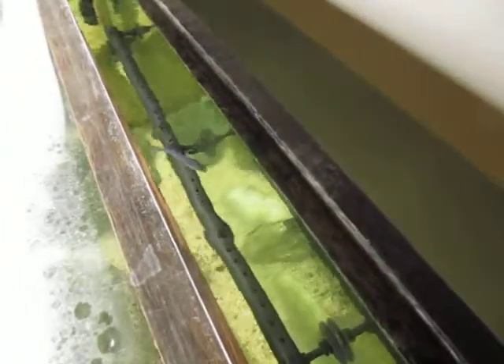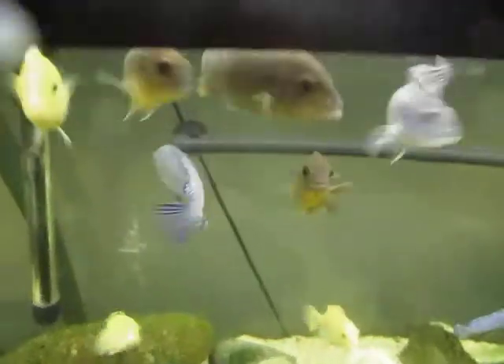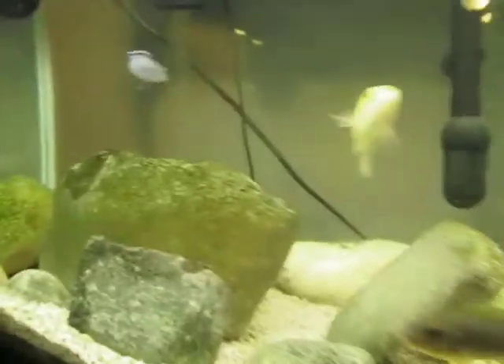It doesn't get very much water movement on the top because the spray bar sits so low — probably a third of the way down into the tank. If your tank loses a lot of water, that's actually a good thing, but I'd rather have it up higher and spray across the surface. I might just have to get another power head once I take the old filter off.